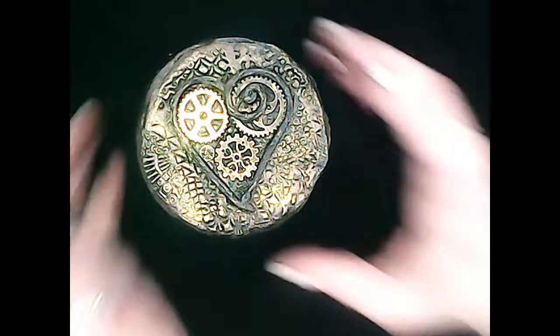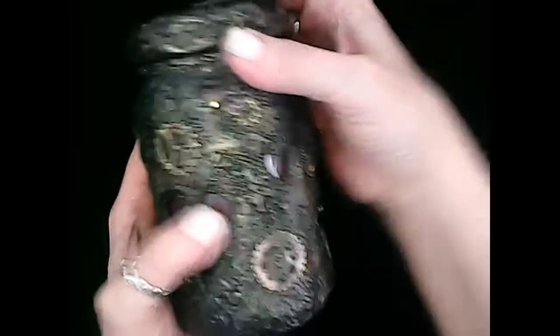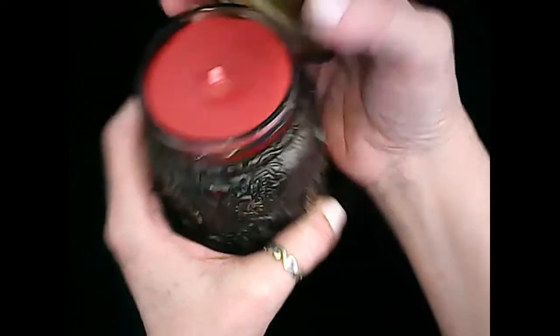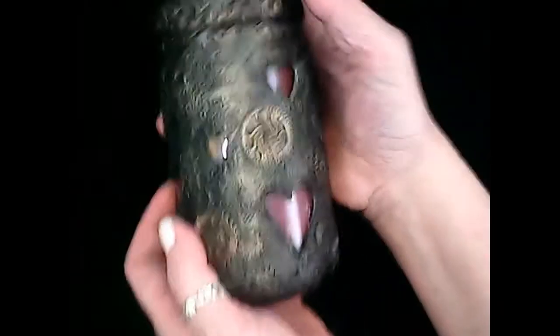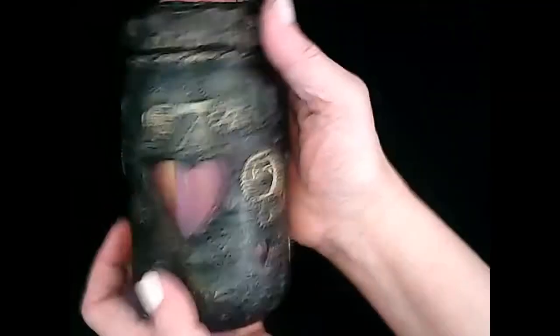Hey guys, it's me Callie. Today I'm going to show you how I made this really cool steampunk-inspired love light candle for this month's Gypsy and Witch project. I use polymer clay, some recycled items, candle wax, and a bunch of other items to create this really unique candle jar, just in time for Valentine's Day or any other occasion. I hope this project inspires you.